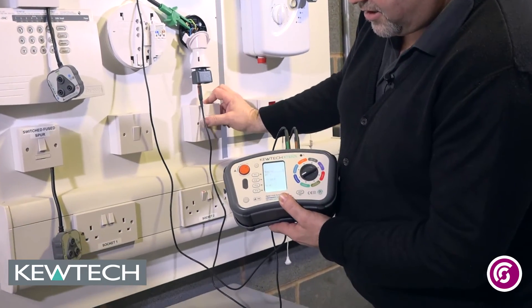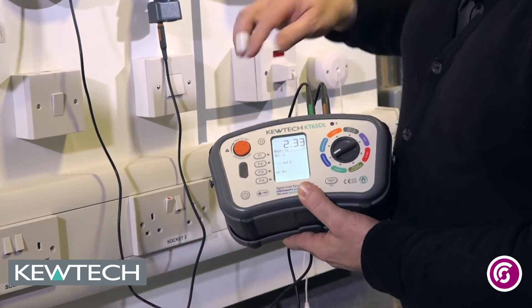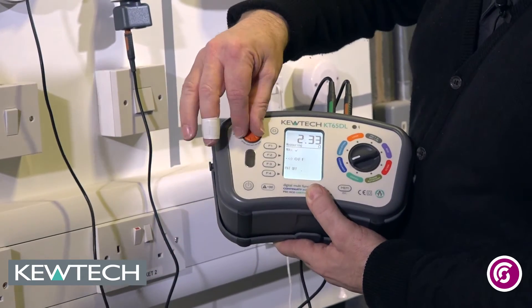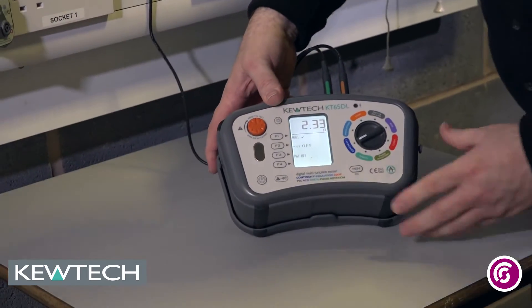I can do a functional check in constant testing mode and I've got a value there of 2.33 ohms. I want to keep and store that value, so I push and twist the orange button out and I can actually store that value.